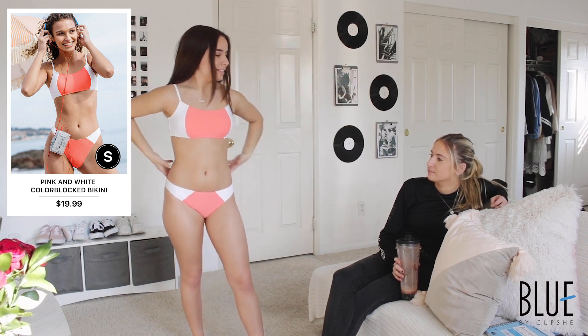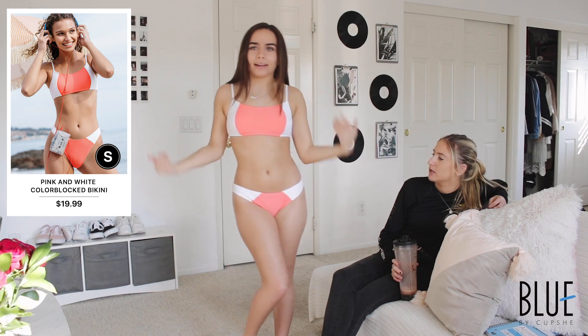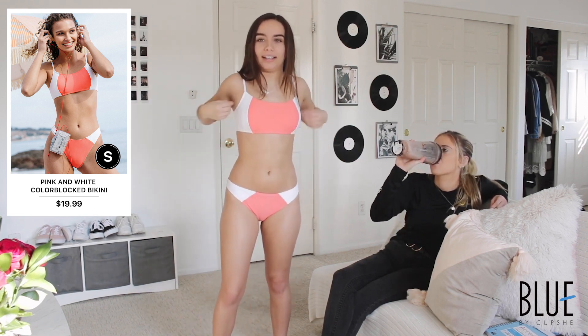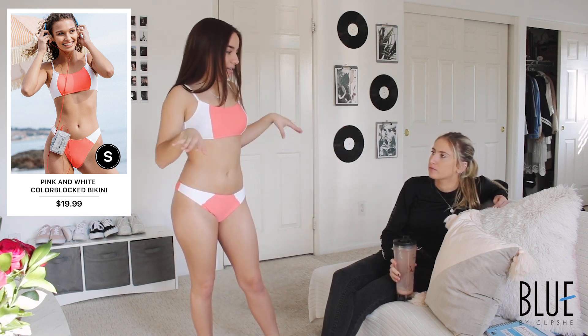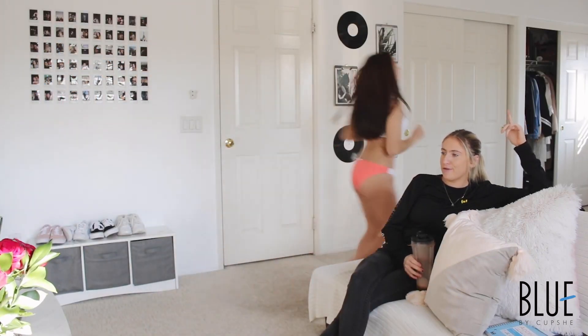What do we rate it? A cool seven! Seven out of ten. I like the color — the white and the color together is very bright. It's like a pastel but also neon — very summery. Seven out of ten. All right, next one!